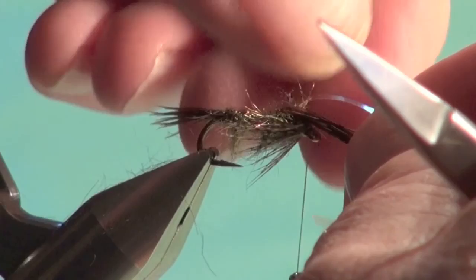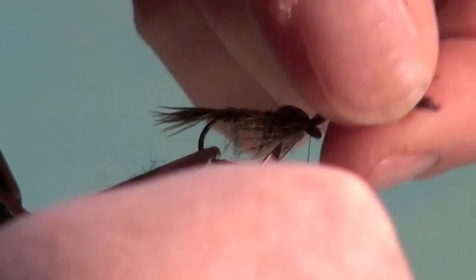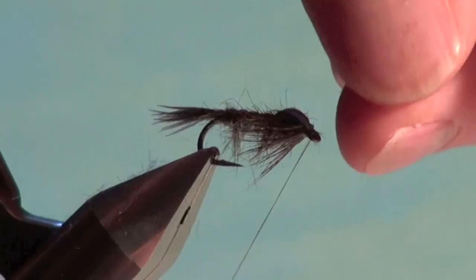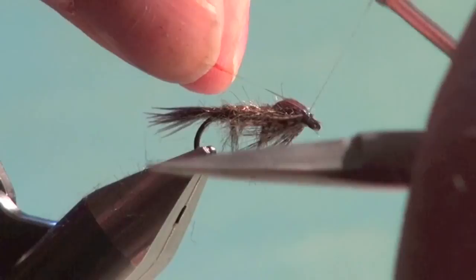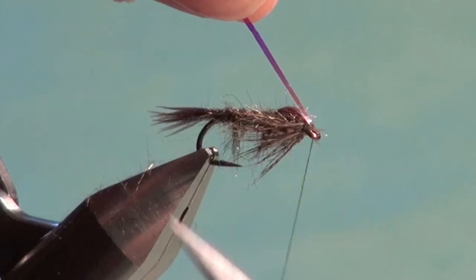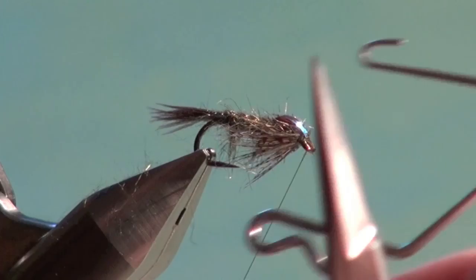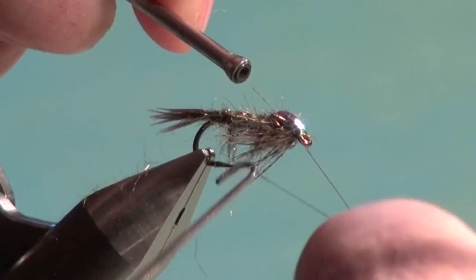Now we're going to pull over our wing case materials one at a time — starting with the pheasant tail, then the mylar. Just a couple of wraps to secure, then trim off the waste. Pull on the mylar and wiggle it to self-center it right on top, then fold it back to lock it in place. All that's left is a quick two or three turn whip finish — I like to build the head with the whip finish tool.